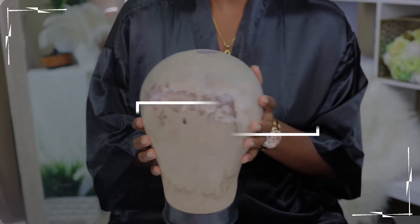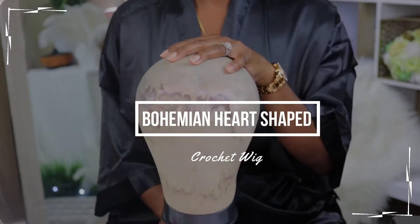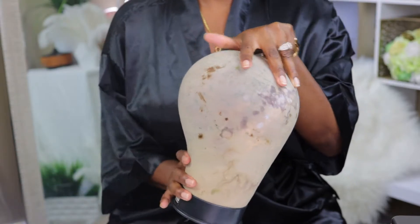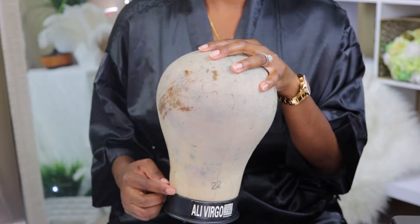Hey, so we're jumping right into today's video. This is my bohemian heart-shaped crochet wig and I'm going to make this wig using materials I already have laying around the house.